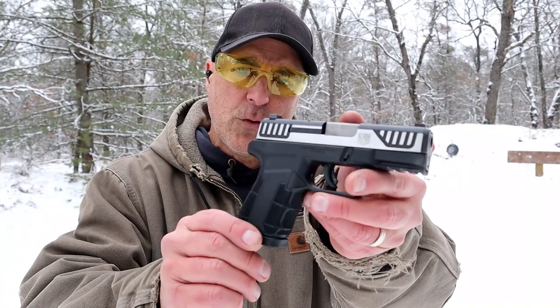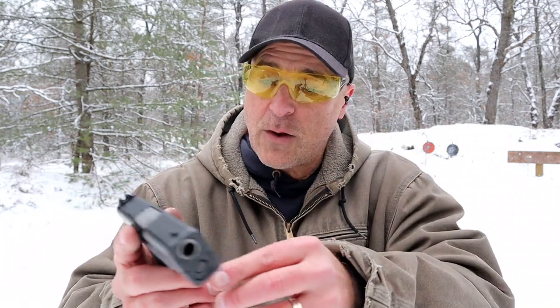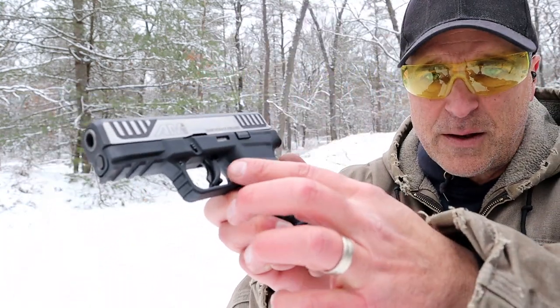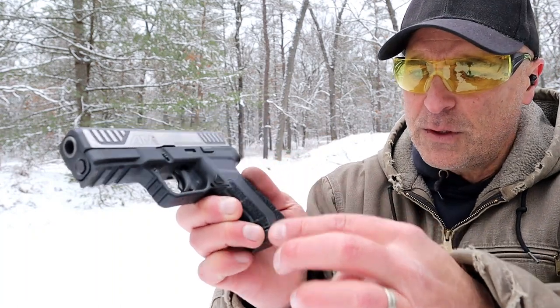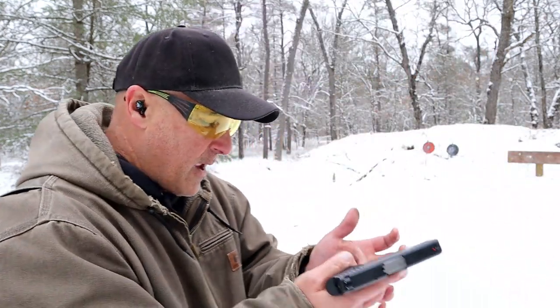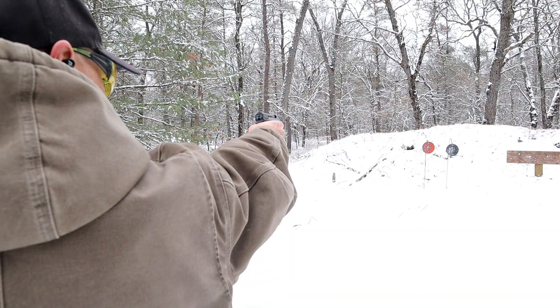The loaded weight for the AM2 is just under 27 ounces with 13 rounds. Another thing that I think is pretty cool is they have that diamond shaped magazine release. It sits flush, making it kind of snag free. But it does have a nice deployment.